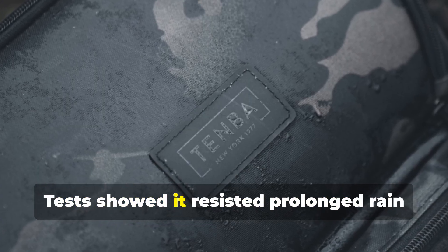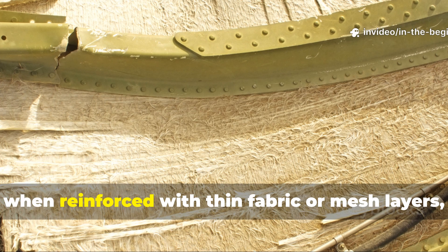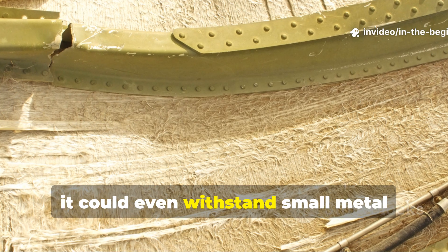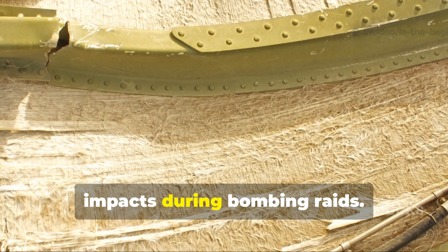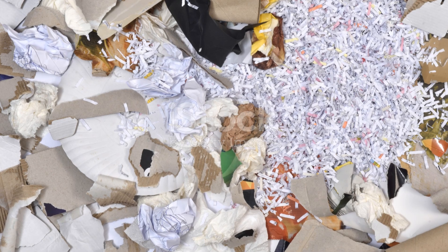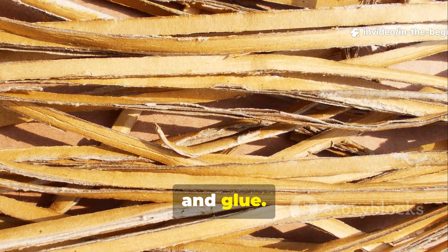Tests showed it resisted prolonged rain exposure better than untreated cotton, and when reinforced with thin fabric or mesh layers, it could even withstand small metal impacts during bombing raids. The secret lay in the chemistry of pulp, oil, and glue.